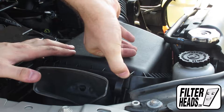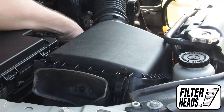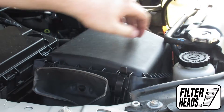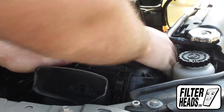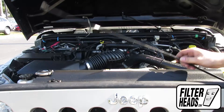Recommended replacement every 15,000 miles or one year. Refer to your vehicle owner's manual for specifications. Remove the hood prop rod and close the hood.